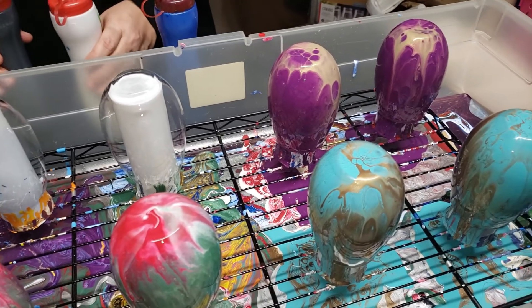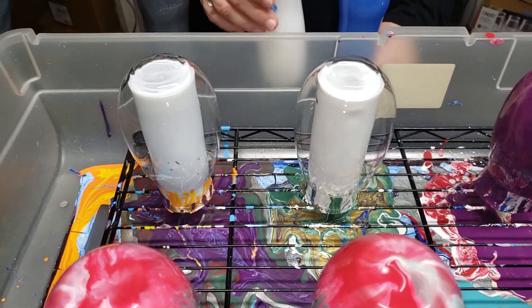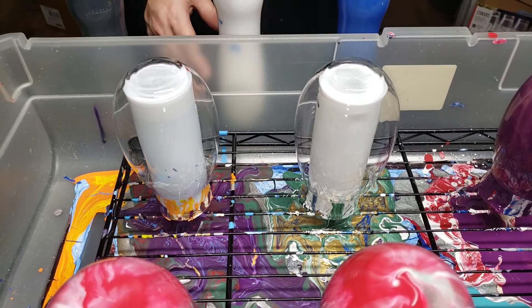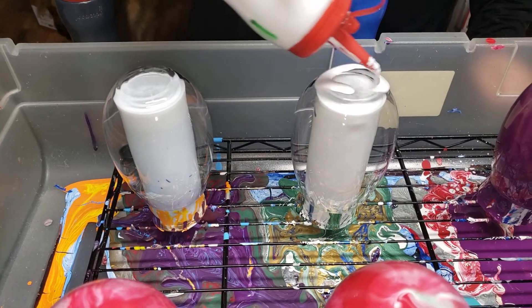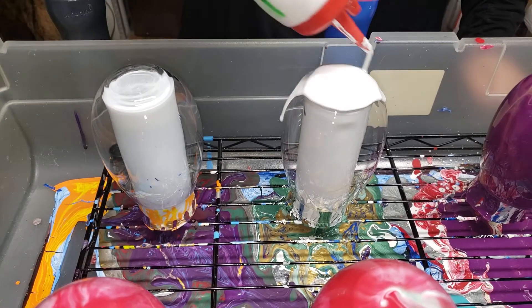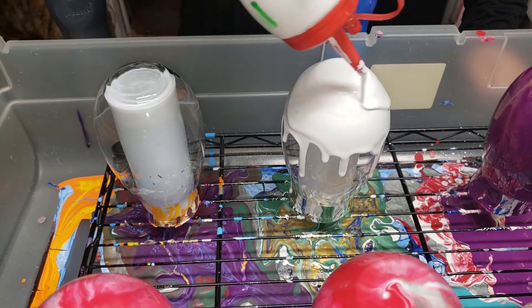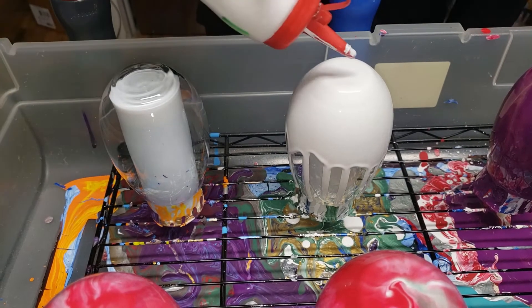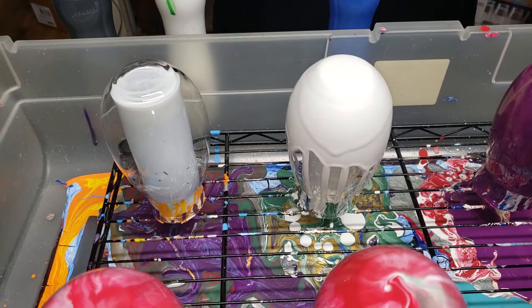The last one I am going to put in blue, white, and black. And I'm going to do a base of white. I'm just wanting to see what this is going to look like. I have a very shimmery blue that I love, and I'm going to go ahead and put that on after this.